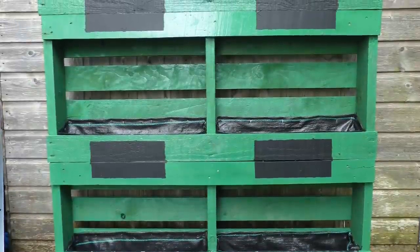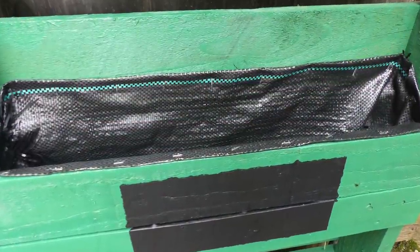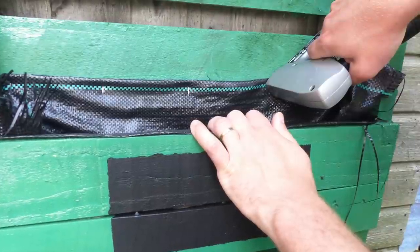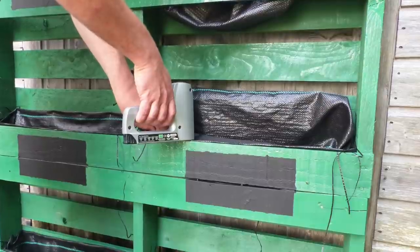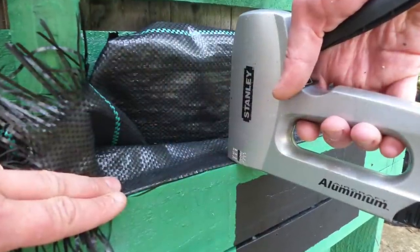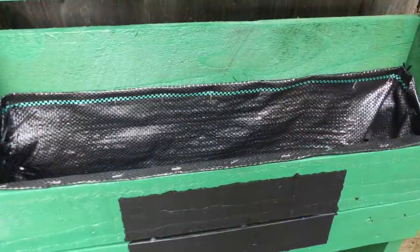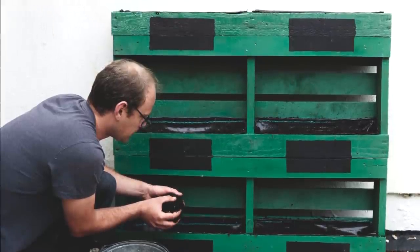Once dried, it's on with the planting pockets, and for these a durable landscape fabric is best. Cut the fabric to fit, then staple it neatly to the back of the palette, along the sides and flat along the front. Fold in the edges of the fabric to give clean lines and to stop the edges from fraying. And there we have our palette planter ready for its herbs.